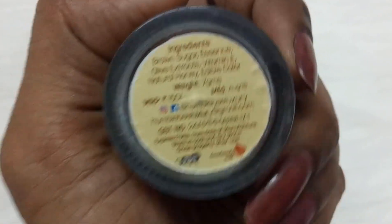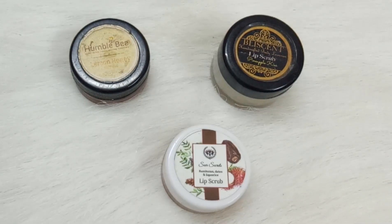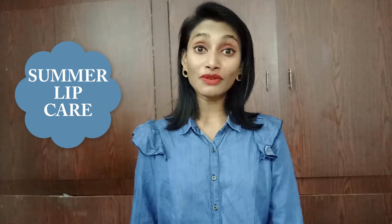Basically all three are made-in-India brands and I love them. We have to hydrate our lips — not by smacking them, but by drinking lots of water. Keep hydrated this summer, drink lots of water, and take care of yourself. Use protective sunscreen lotion and also lip balms with SPF to protect your lips — that will be very helpful.